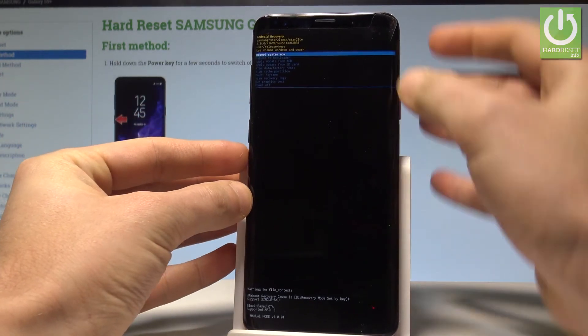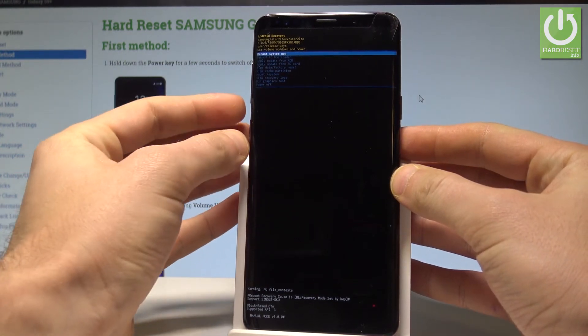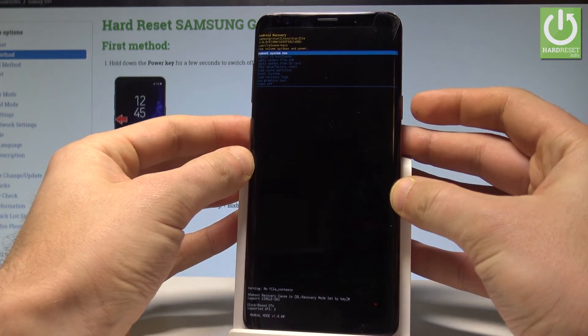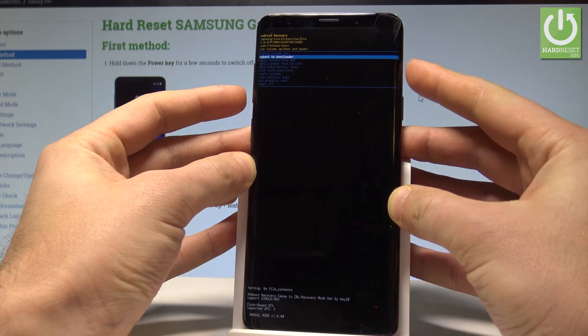As you can see, here you can read some important information about your device. You may also navigate here by using both volume keys and confirm options by pressing the power key. Here you can enter the download mode by choosing reboot to bootloader.